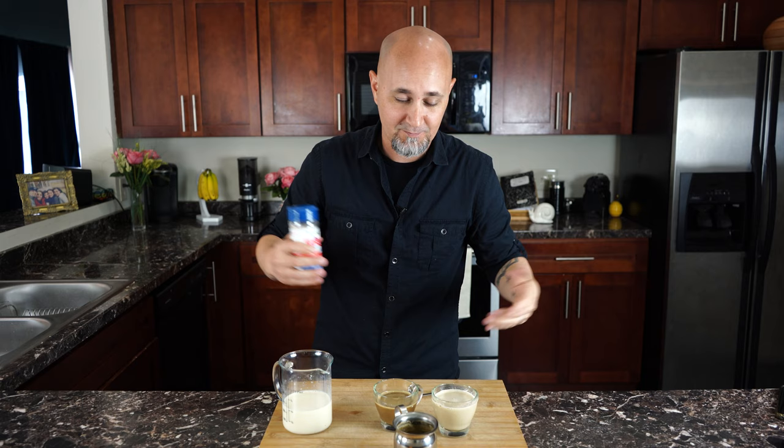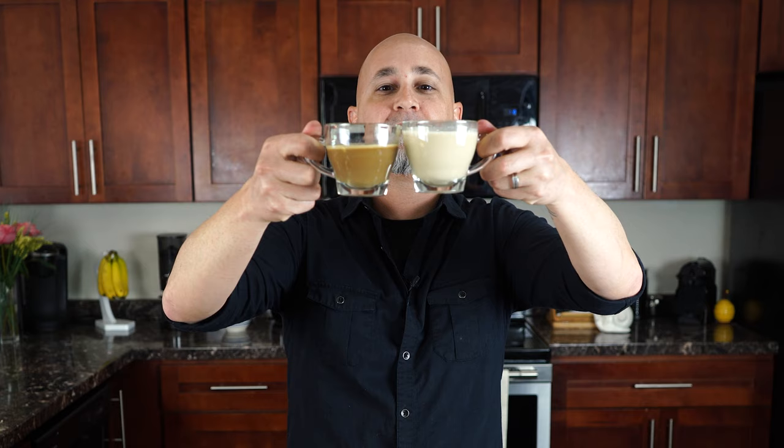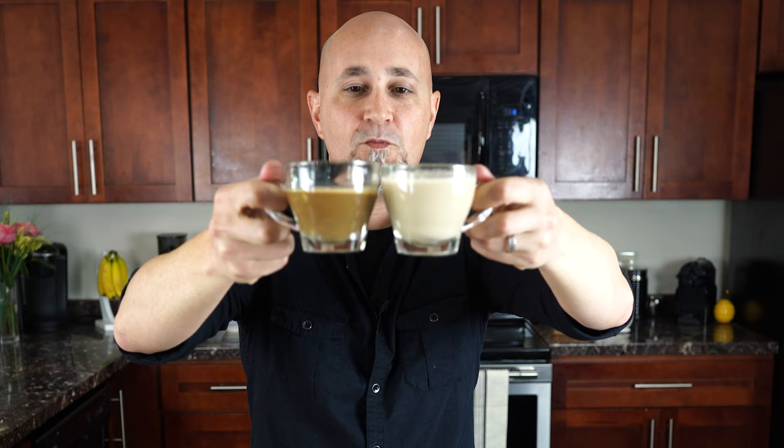Everyone likes salt in their cafe con leche — it's the hidden secret ingredient that makes it taste so well, because salt brings out the flavor in everything. It is not automatically added to any coffee in a cafeteria; your grandmother, my grandmother, anybody's grandmother who's Cuban is going to add salt to it. Here you have a cortadito and a cafe con leche — one is much lighter, one is much darker.